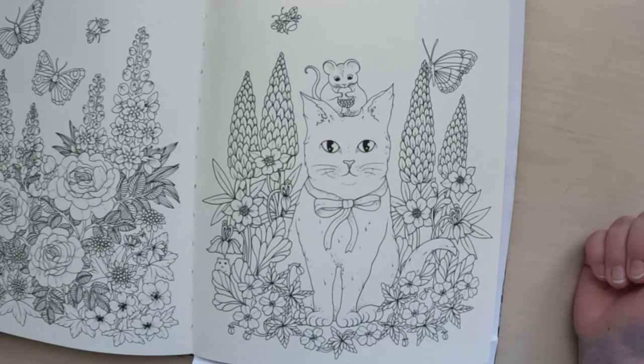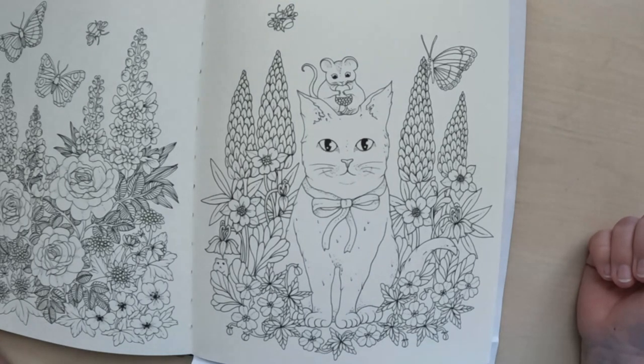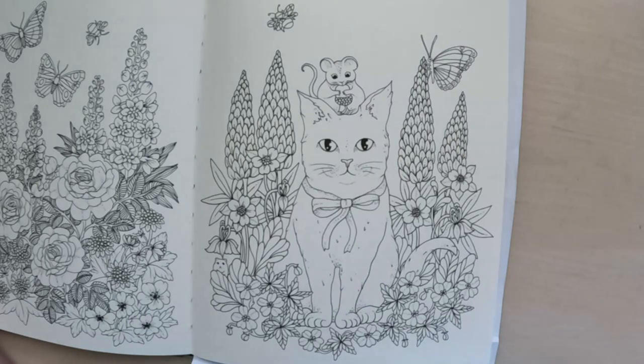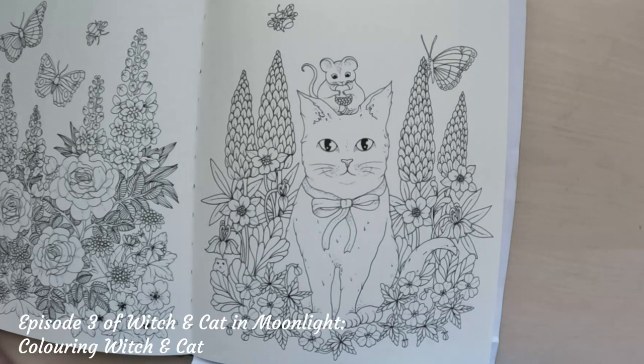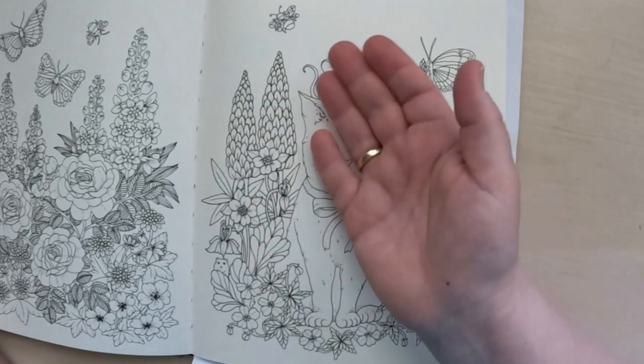First of all, coloring fur is certainly not easy. If you watch some of my old videos in the Maria Trolle playlist, I colored in four parts a drawing from Hannah Karlsson's Witch and Cat in Moonlight — I think it's episode three where you can see me color the cat. It's not that easy. The drawing itself here is quite simple, and when you want to color fur it has to be quite simple.